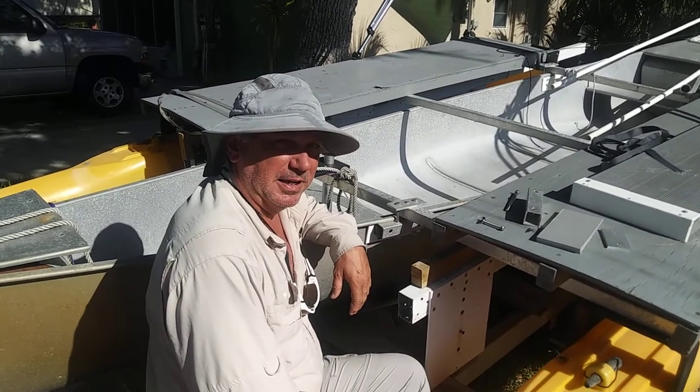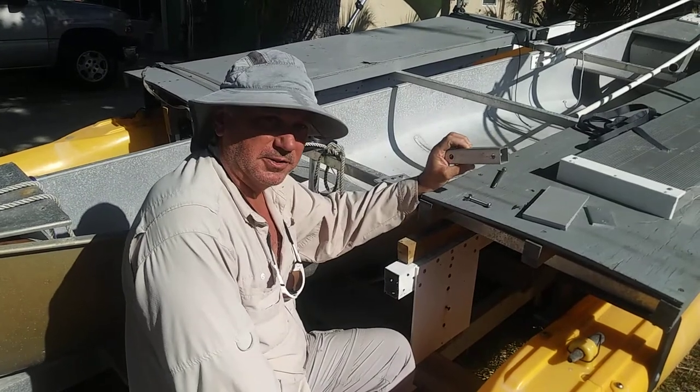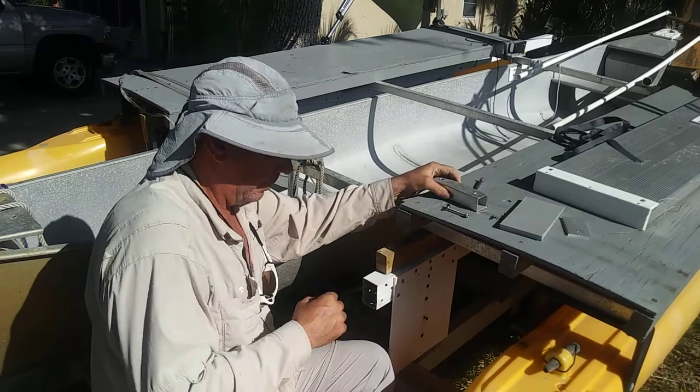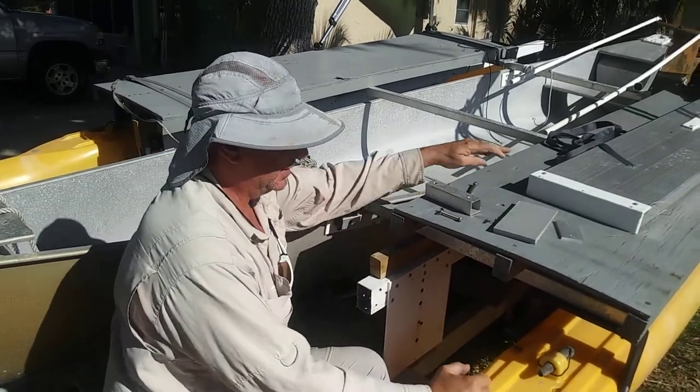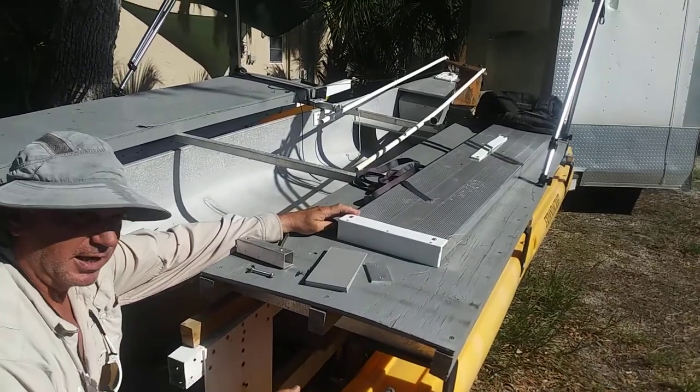Hi, it's Wesley with Expandicraft again. I'm going to explain a little more about the connector kit and give you a comparison of decking. Before I get to the connector kit, this is our aluminum decking that we use with a lot of our boats.